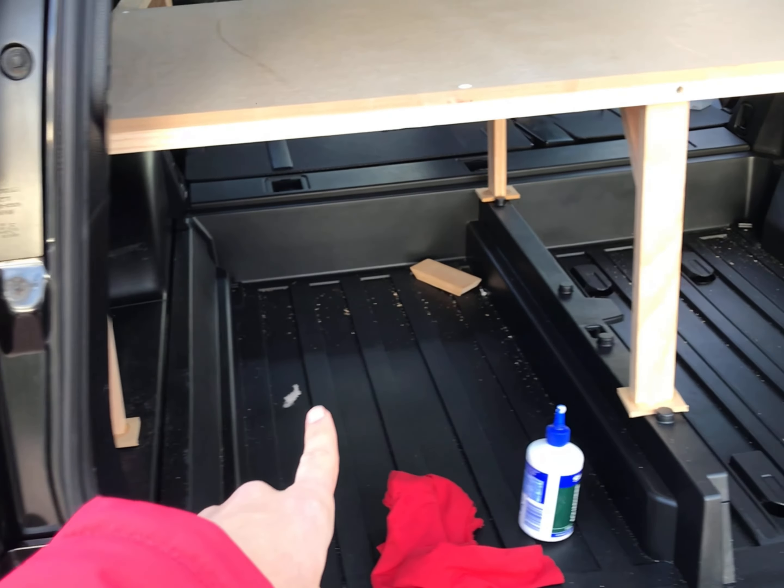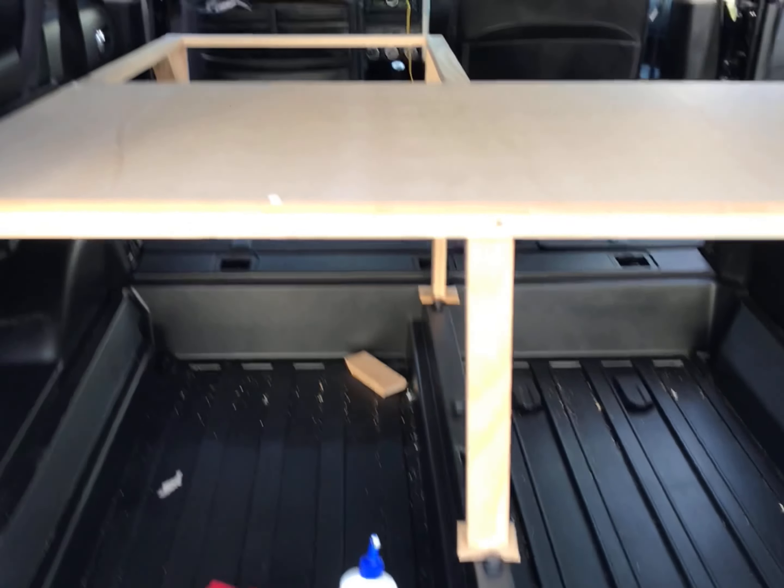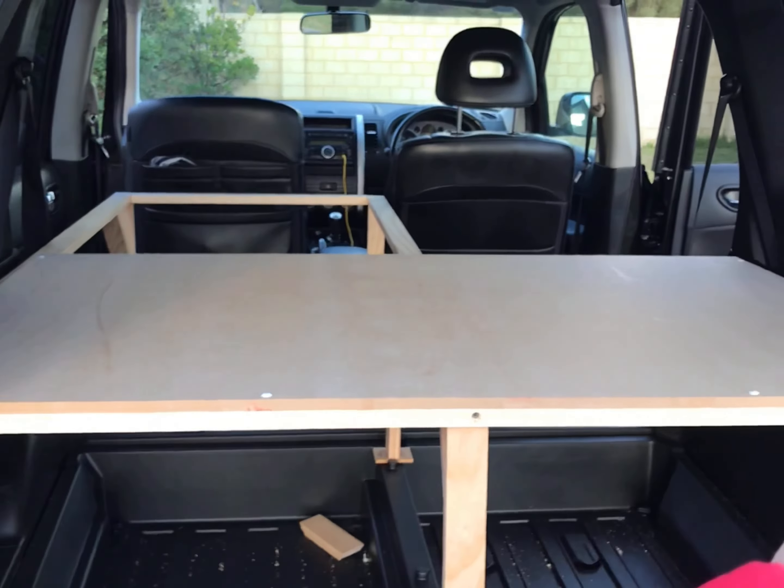Essentially what we'll be creating is a bed platform with storage space underneath. On the top is obviously where I'll have the mattress and be sleeping, and then in the top right is where I'll have the panel with hinges that allow it to fold over when I want to use the seat as normal. So this is the before, with all the seats flat down completely flat in the back. We do have some drawers here which I'm going to get rid of, and this is the after — plenty of storage space, enough space to sleep one or two people on top.